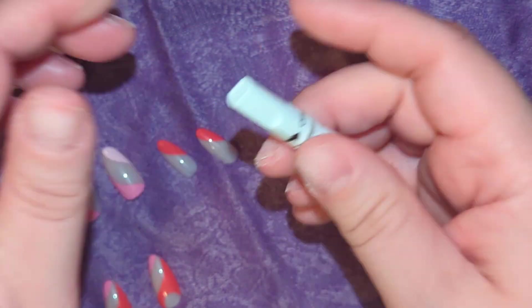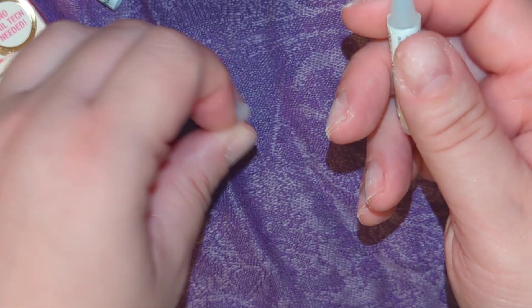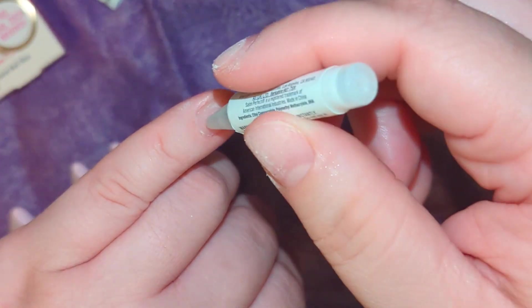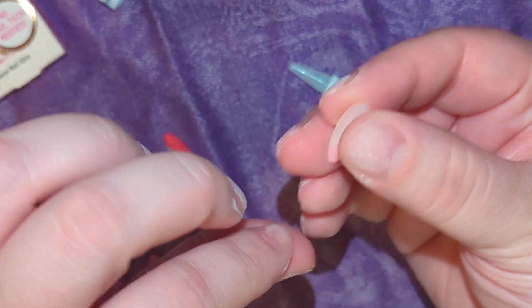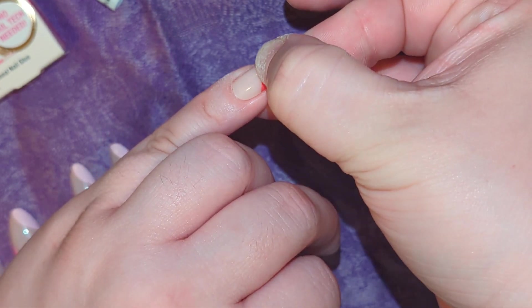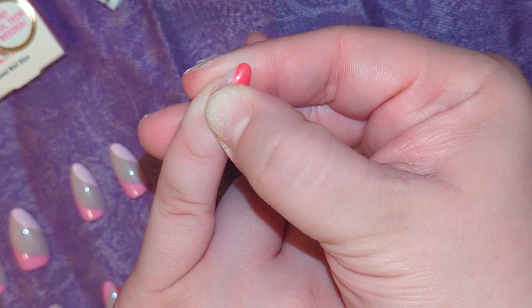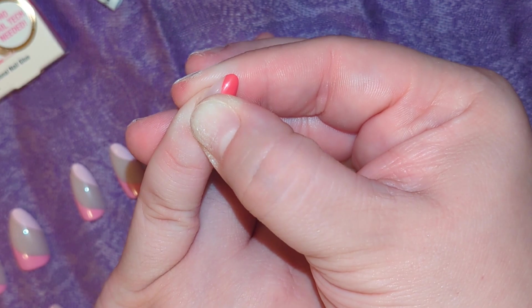Once you have them all filed and you've created some texture, we're going to start applying the nails. I suggest starting with your pinkies first so you can use your thumbs to really press them down. Apply a dot of nail glue in the center of your nail and another dot in the center of the press-on nail. When you go to apply it, position at a 45-degree angle and then press down so there aren't any bubbles in the glue. Hold them for about 15 to 20 seconds and make sure they're straight.